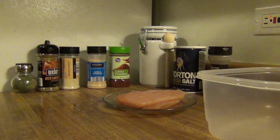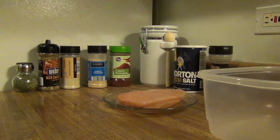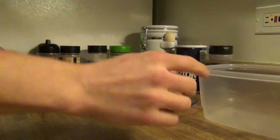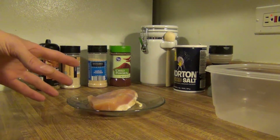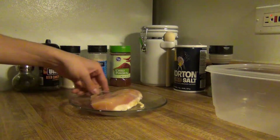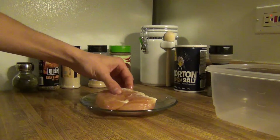Alright guys, so today we're going to make some country fried chicken strips — or you can call them southern fried chicken strips, or just go ahead and call them chicken strips. It doesn't matter what you call them. What we're going to need here is some chicken. I'm just going to use a piece of chicken breast; it's a great piece to use, and you can buy a big piece or just buy multiple pieces of chicken breast.